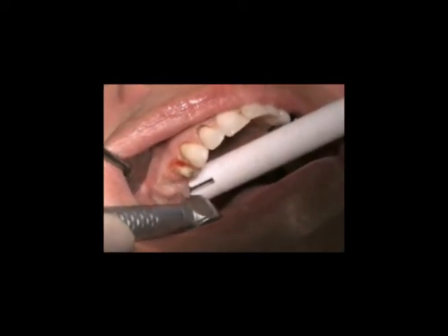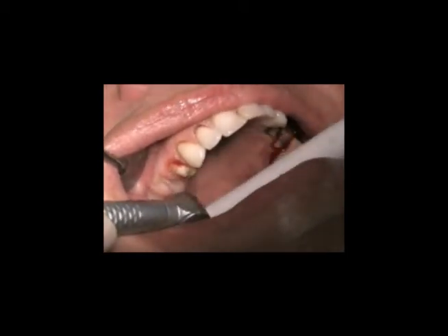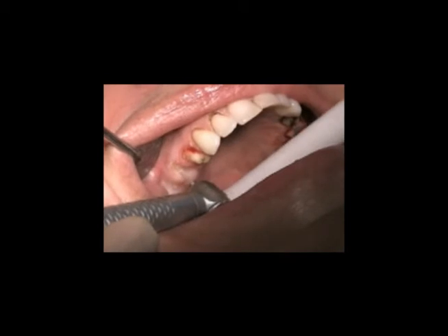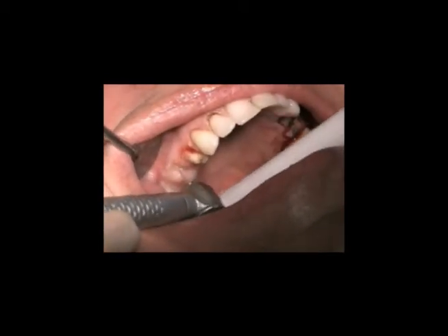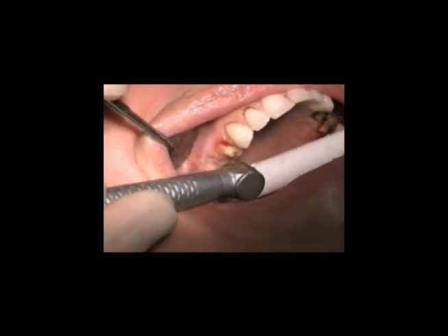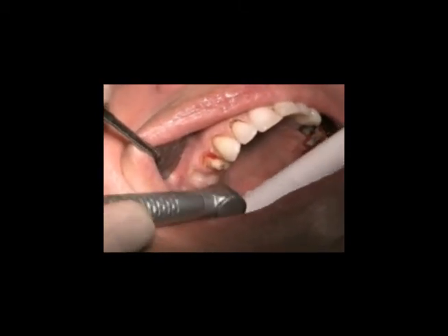We're creating the ovate pontics so that the crowns — the final result — will grow out of the tissue. The Erbium Chromium water laser is paramount to finishing these cases to the patient's desired perception. It will give an incredible stunning case. Symmetry is beauty and this creates symmetry.